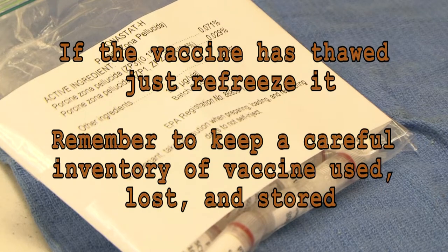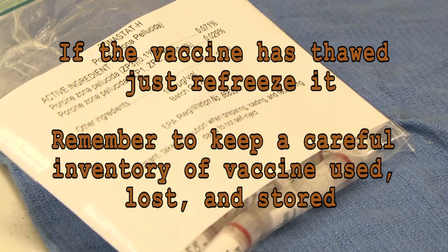Be careful to keep a careful inventory of vaccine used, lost, and stored.